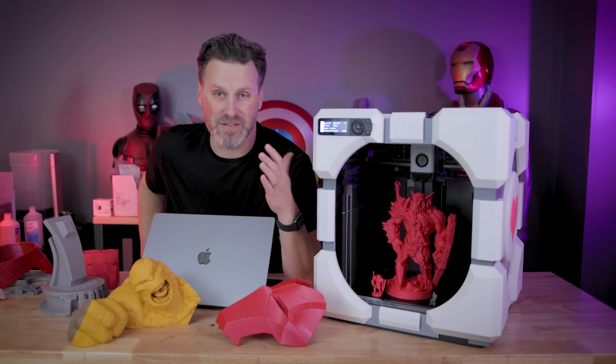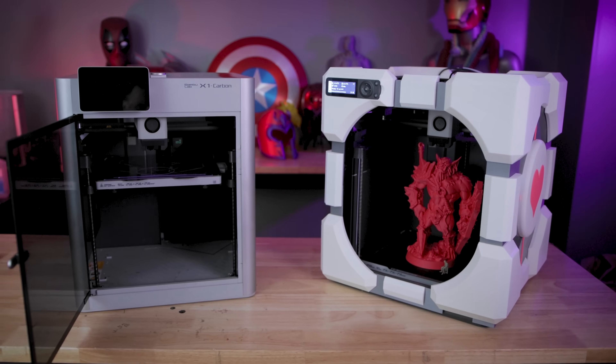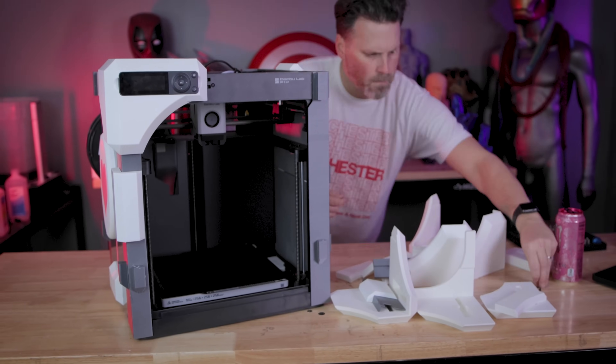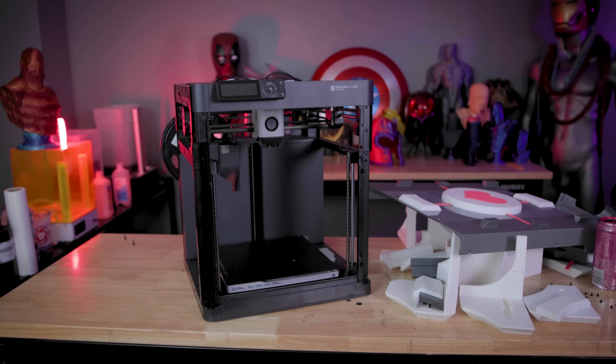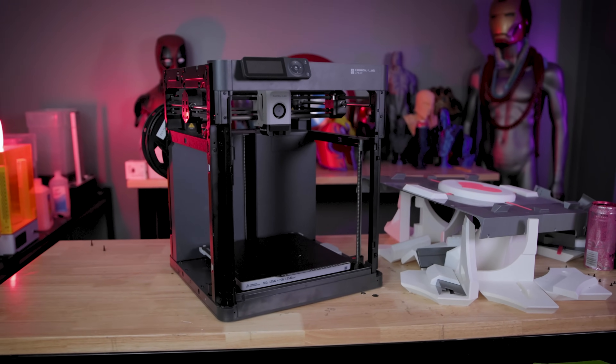I actually made a whole video on it as well. One of the coolest parts about the P1P is that you can completely customize the frame of this printer and come up with your own unique design and look to this machine. As I mentioned, the P1P is just a stripped-down version of the same X1 3D printer with just a handful of differences or some things missing from it.